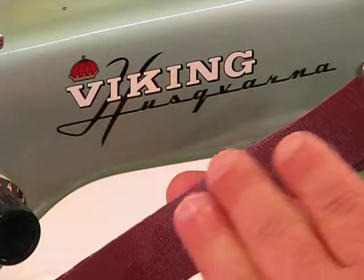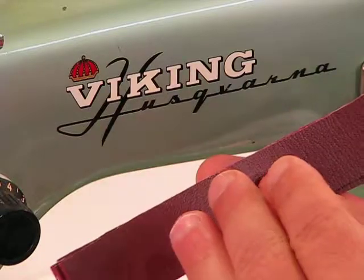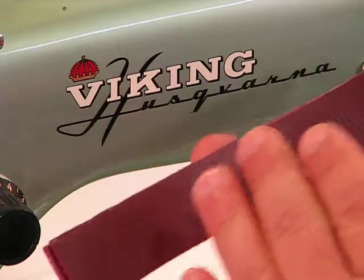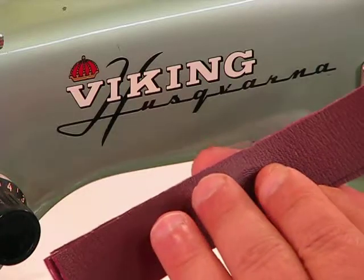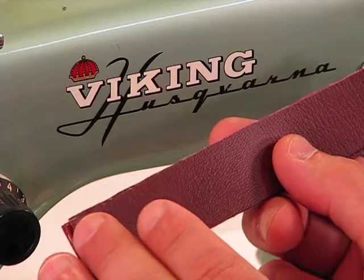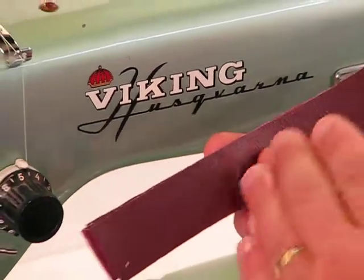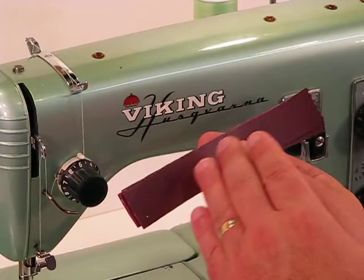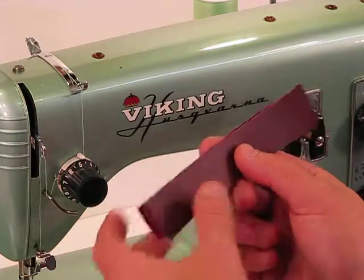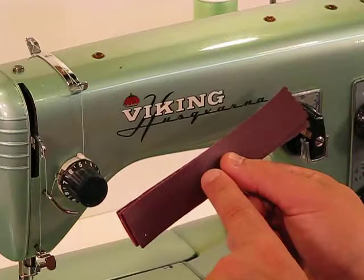Welcome back to this Viking Husqvarna Model 21A, born back in 1951, and boy, does it love heavy-duty sewing. It's got that 1.5-amp original Swedish motor, bigger than any of the machines described in the introductory video, and just unbelievably powerful, plus it has those steel tooth drive belts inside that power that driveshaft as well. It just loves sewing through stuff like this — and this is commercial-grade vinyl.